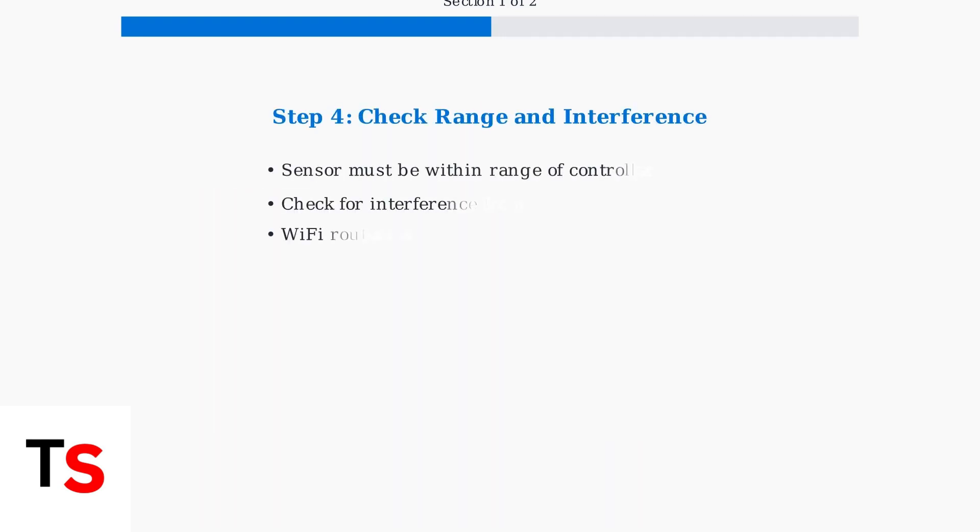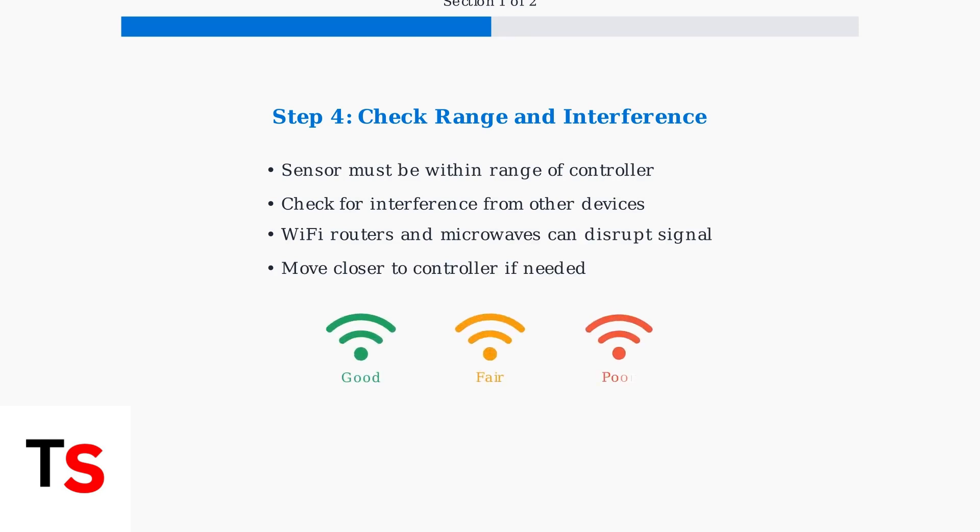Finally, ensure the sensor is within range of your Xfinity home controller. Interference from Wi-Fi routers, microwaves, or other wireless devices can disrupt the signal. If the sensor is too far away, consider moving it closer to the controller.